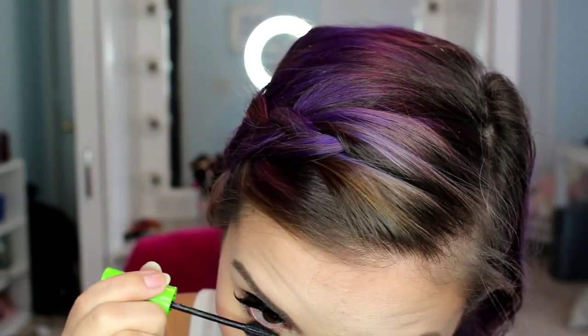Then I'm just going to go through my lashes with some mascara. Moving on to lips — this is the Urban Decay pencil in the shade Naked, and I'm just going to line my lips and fill them in slightly. Then for lipstick, this is from ColourPop and it is the shade Feminist. It is a very dark, bold, blackish purple, and I'm just going to put that all over my lips.